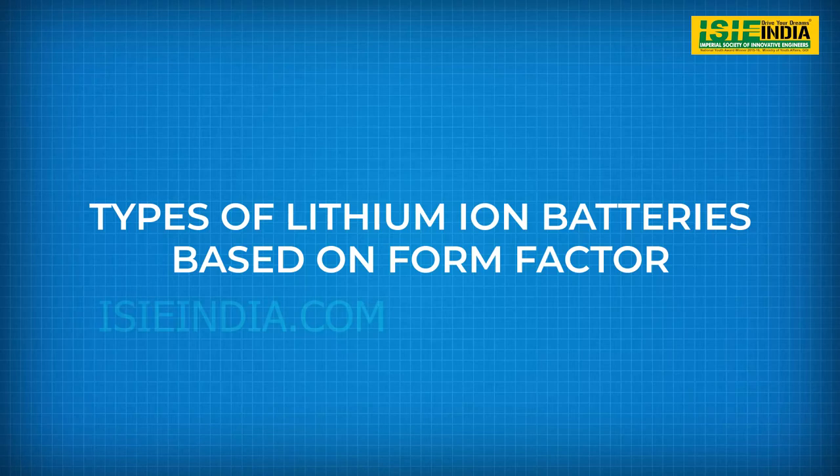Welcome again to a new video on battery technology. In the last video we talked about how lithium batteries work. In this video we will see the various types of lithium batteries based on form factors.